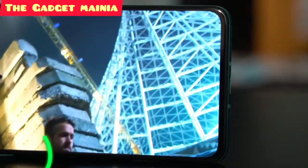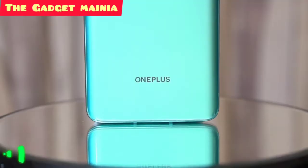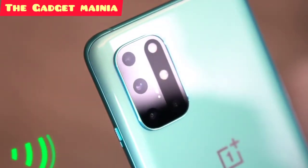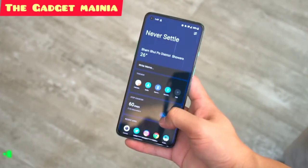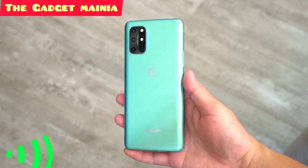The OnePlus 8T will be headed to the US with just a single model featuring 12GB of RAM and 256GB of storage, asking for $750. That's a little more than the Galaxy S20 FE, but you are getting twice as much RAM and storage, not to mention the awesome 65W fast charging as well. If you have any other thoughts about the OnePlus 8T, feel free to leave a comment.